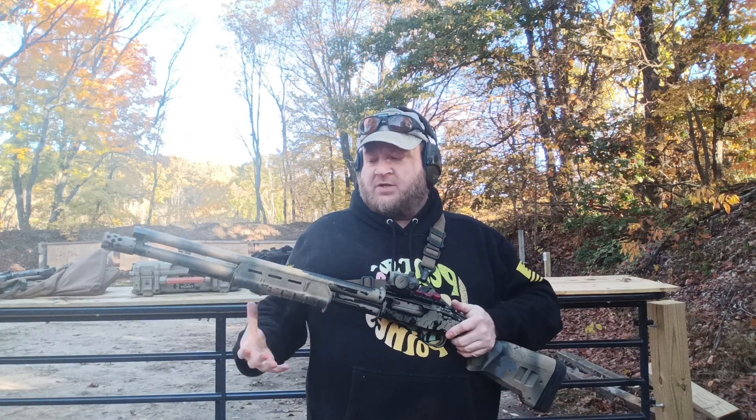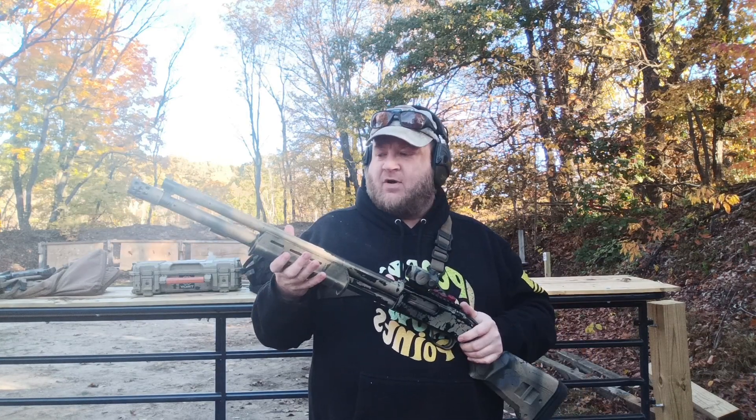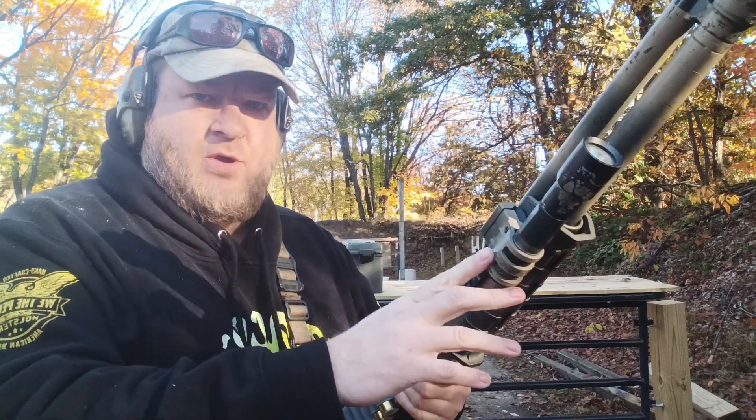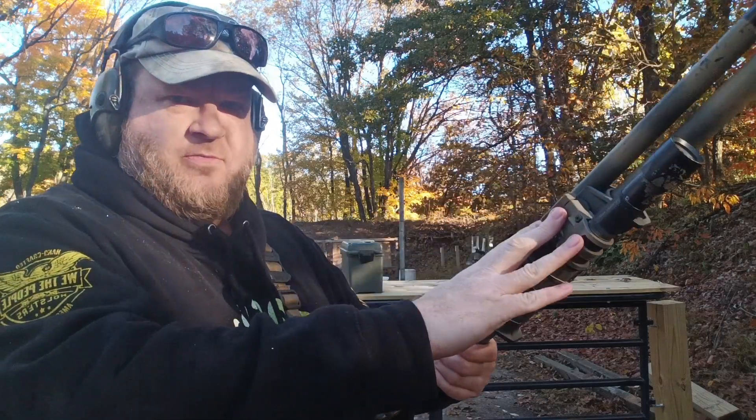These are the old school ones, so this is actually a MOE forend, not an Unlock forend. I went ahead and threw a light back on it — I had one on there earlier in a different configuration. I threw on a Viking Tactics mount, which I had used before; however, I always mounted it above the bore.